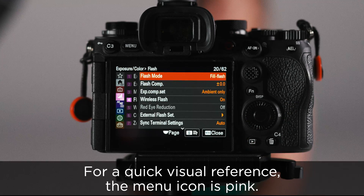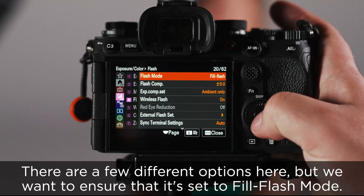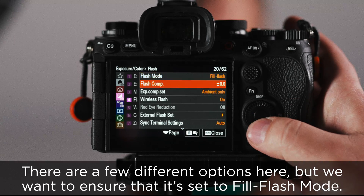For a quick visual reference, the menu icon is pink. The first setting that we are going to set is our flash mode. There are a few different options here, but we want to ensure that it's set to fill flash mode.